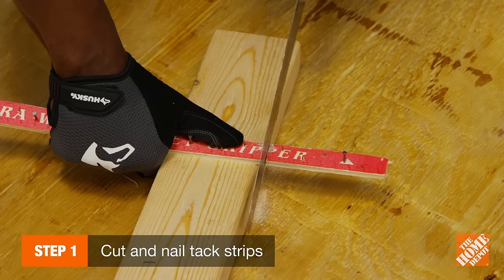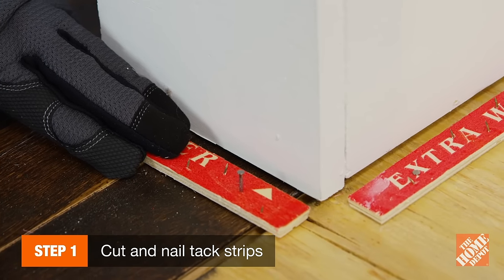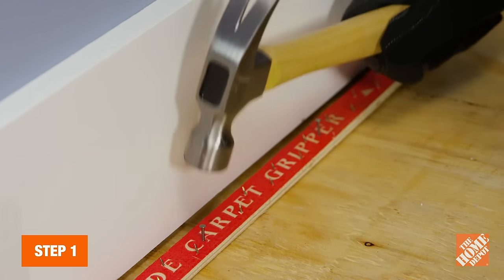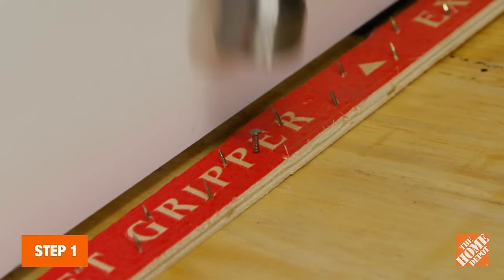To begin, cut tack strips to fit the perimeter and wrap around the door frame. Be sure not to place them across openings. Next, nail in the strips with the tacks facing the wall, leaving about two-thirds the thickness of the carpet between the wall and strips.